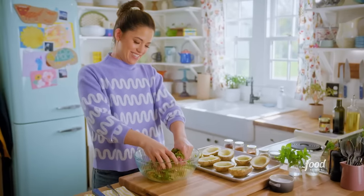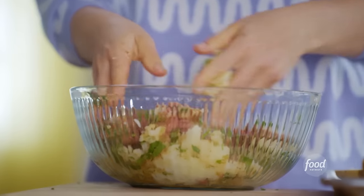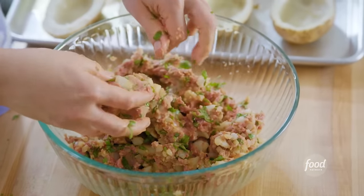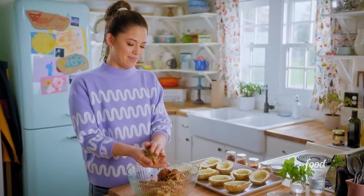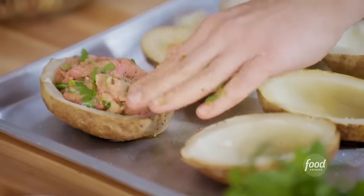Here I go — mix this all together. I don't want to overmix this; I just want to make sure everything is evenly distributed. My meat is combined, so I'm going to fill my potatoes. I'm going to overflow it so that it looks voluptuous.